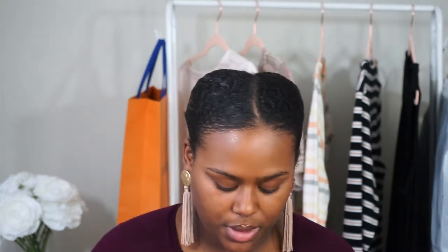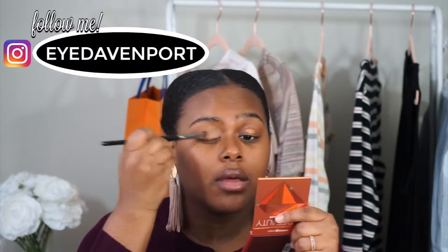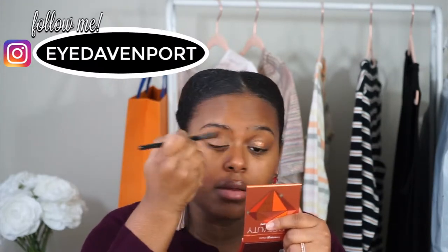So I'm super excited to use this concealer. This is the Fenty Beauty Pro Filter Concealer. My shade is F410 in the concealer, not foundation. I did get shade matched and this is what worked best for me. Like I do with any other concealer, I'm just going to pop it on the lid and buff it out like normal.